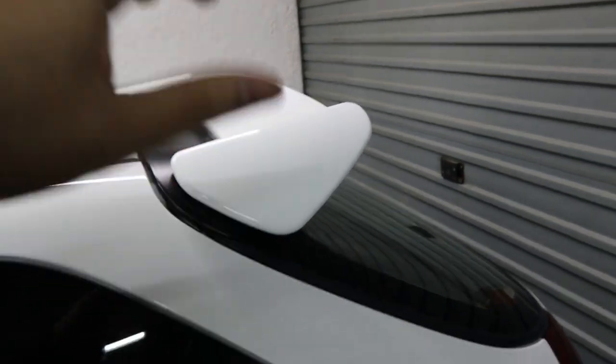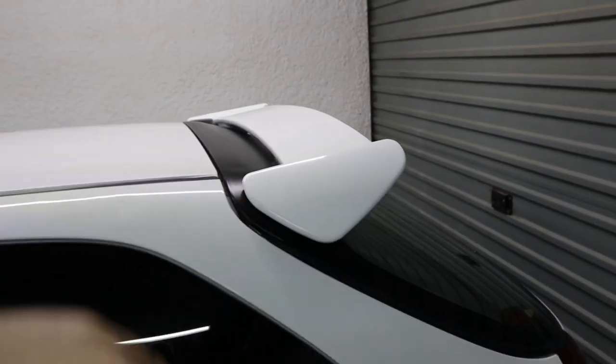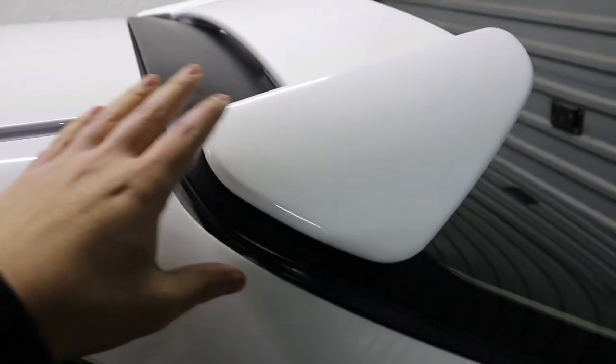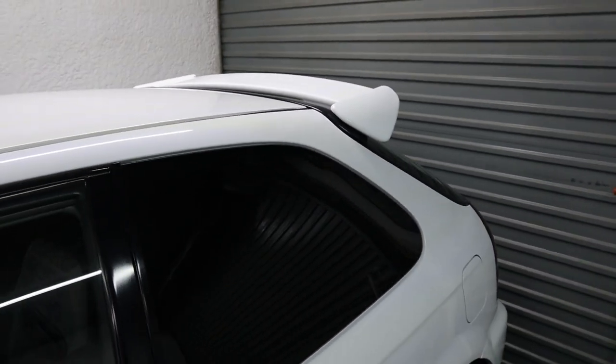After sanding out the two runs I did have to polish the whole thing again — wet-sanded the whole wing and then went over it with my polisher. The color match is really good and I'm really happy with that. Anyway guys, thanks for watching — please like, comment, subscribe, and I'll see you all in the next one.